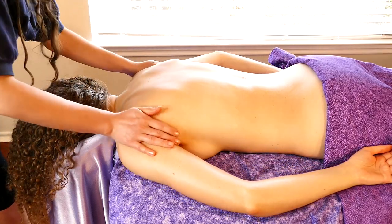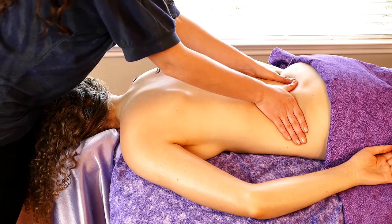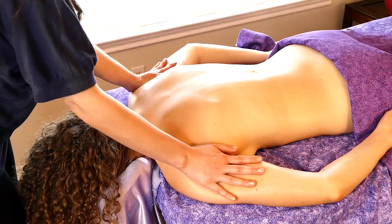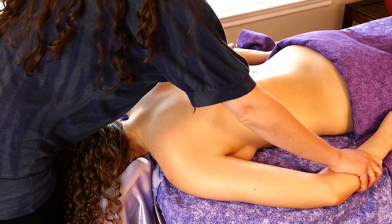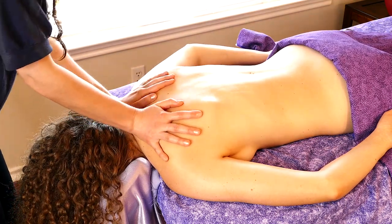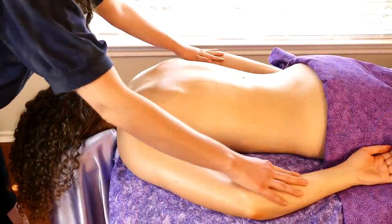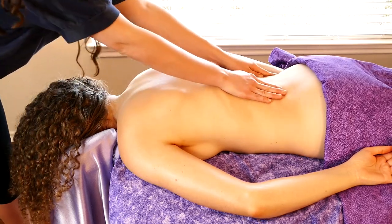Understanding our skin's role in the body — in addition to its protective role — our skin also excretes. So working with our skin and taking advantage of its potential for absorbing good things and for helping us get rid of the things that don't help our body — kind of makes you, at least makes me, feel really grateful for this complex organ that we have.